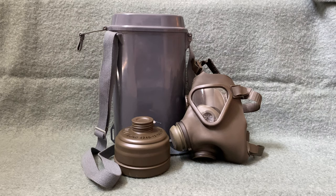Hello everybody! Today we are going to be taking a look at the German M65 gas mask. Seems that a lot of my gas mask videos have been fairly popular recently, so I thought it was about time that we took a look at another one.